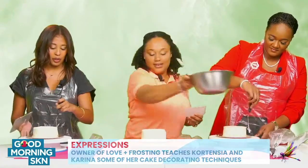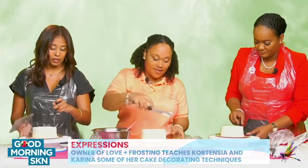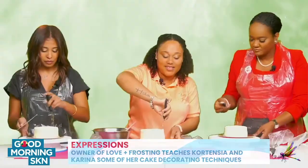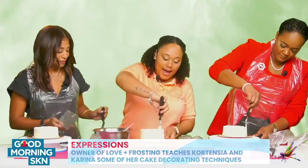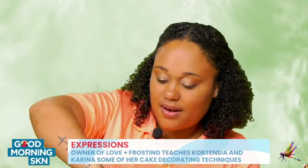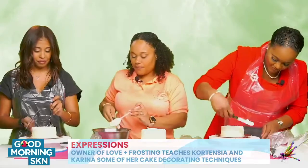Do you typically work with buttercream or what kind of frosting do you typically work with? I work with various. There are different types of frosting — you have all-American frosting, Swiss meringue, Italian, and even Russian. I work with frosting and fondant. I don't have a preference; either one is good. At the end of the day, it all comes down to the design of the cake. Do I need more frosting? Just a little.